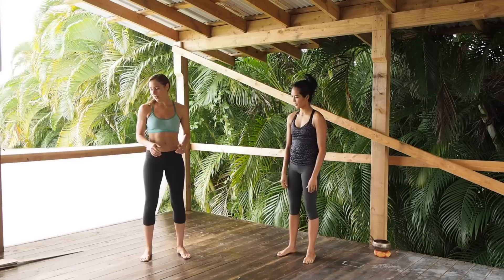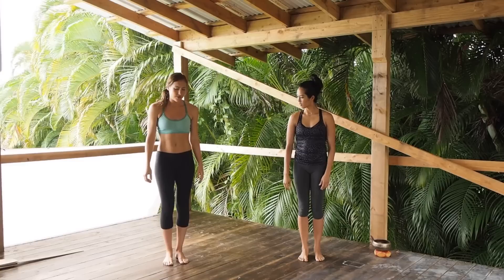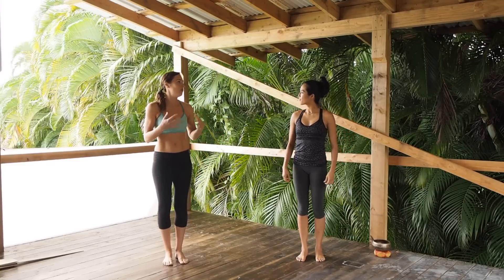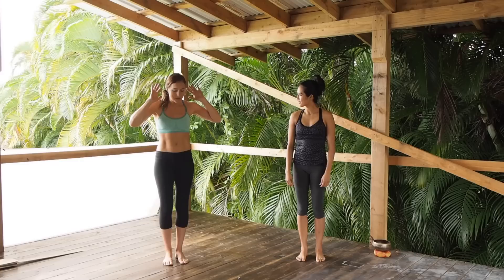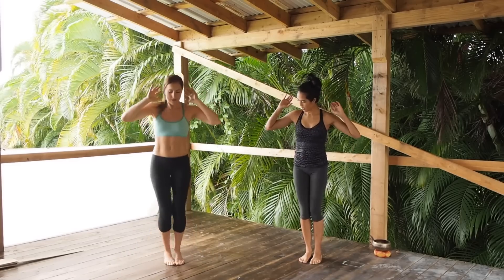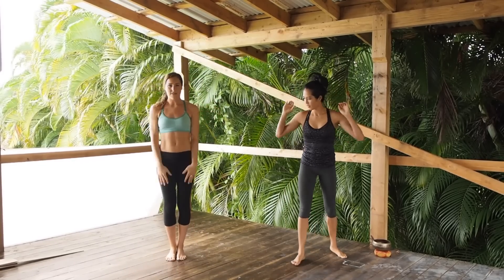Let's quickly go through the exercises. The first one is X jacks — there's no modification for this, just go slower if it's winding you too much. You're just going to put your hands up and do jumping jacks in an X. 40 seconds of that.